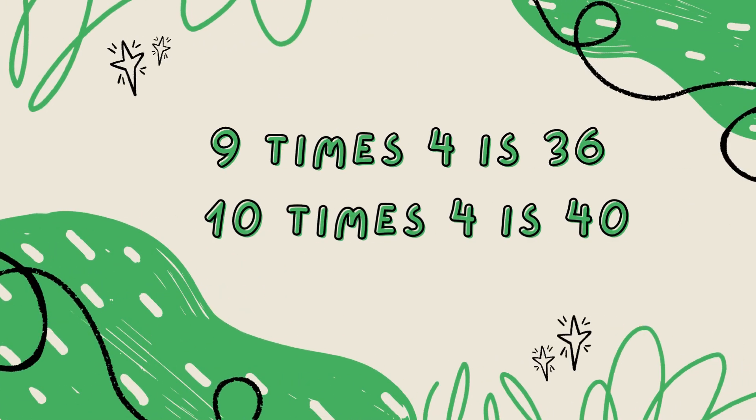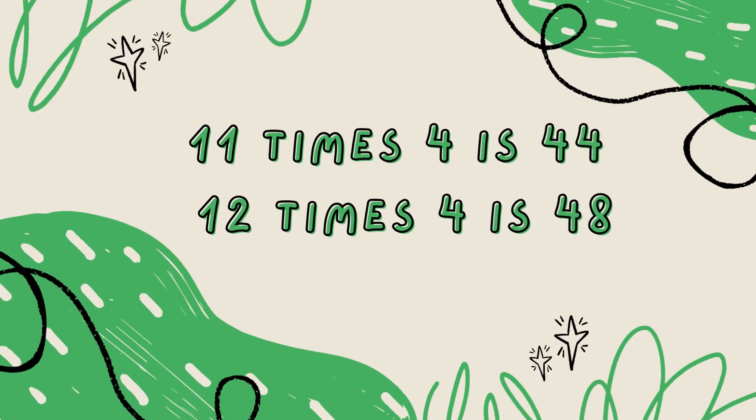10 x 4 is 40, 11 x 4 is 44, 12 x 4 is 48.